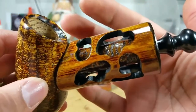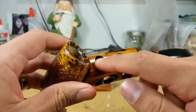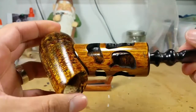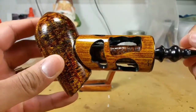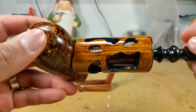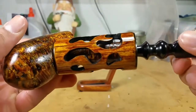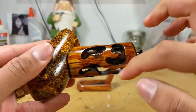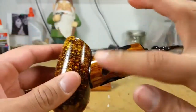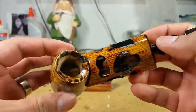The shank of the cob is where all the fun really started. This is bamboo on the outside, and what I did was I drilled out all these random patterns on the bamboo. That way you could see the actual corncob shank in the middle of it. Drilling all this was a lot of fun, and shaping it to fit correctly — that was definitely challenging.